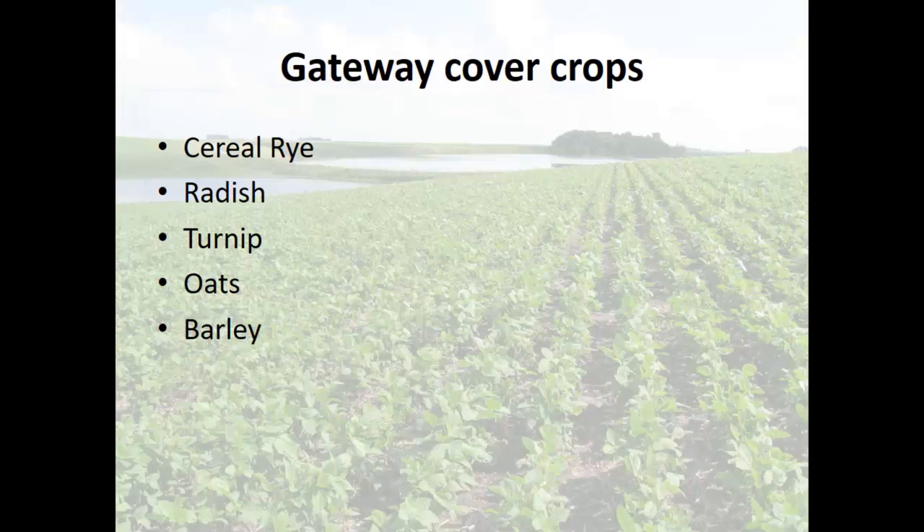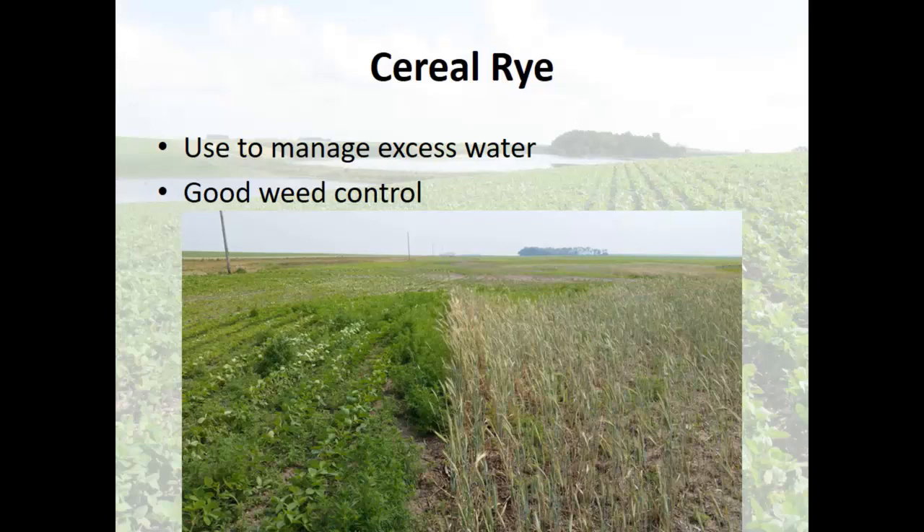Cereal rye is one of my favorites, bar none. I'm using it to use excess water and get good weed control. In this picture, where the cereal rye is, that side was a saline area full of kochia. We planted the cereal rye there because we decided not to plant soybeans — they don't grow anyway. We had no idea it would be that good on kochia. This was back in 2006 when we did this.